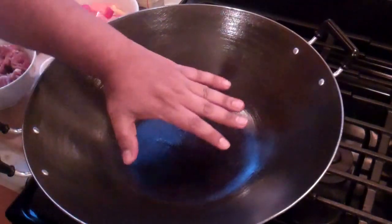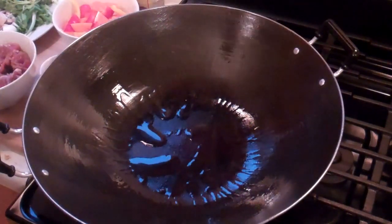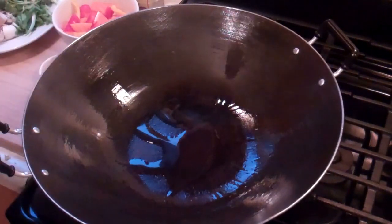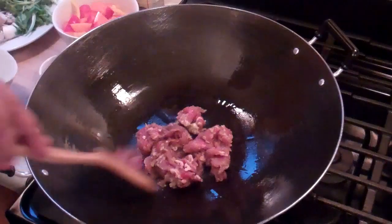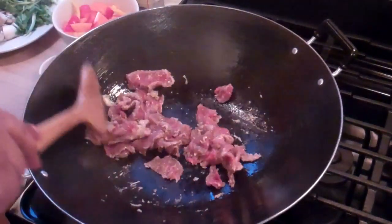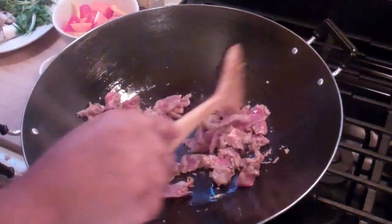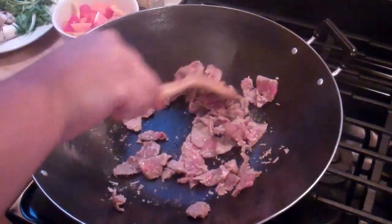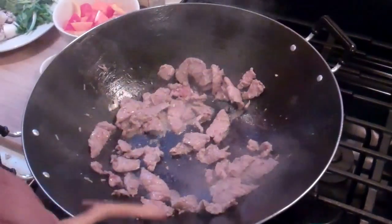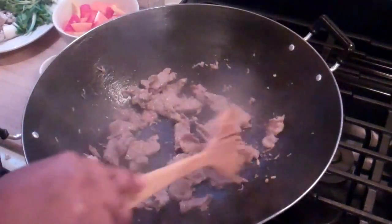My wok is on high heat, nice and warm. In goes a couple tablespoons of vegetable oil — remember we're using two of the three tablespoons at this point. If you don't have a wok, a huge non-stick frying pan will work just as good. Now I'm just going to toss in that seasoned beef and quickly cook it on that high heat. That's one of the reasons I sliced the beef very thin — I want this to cook very fast. You guys should smell this kitchen with that garlic, five spice powder, and ginger.